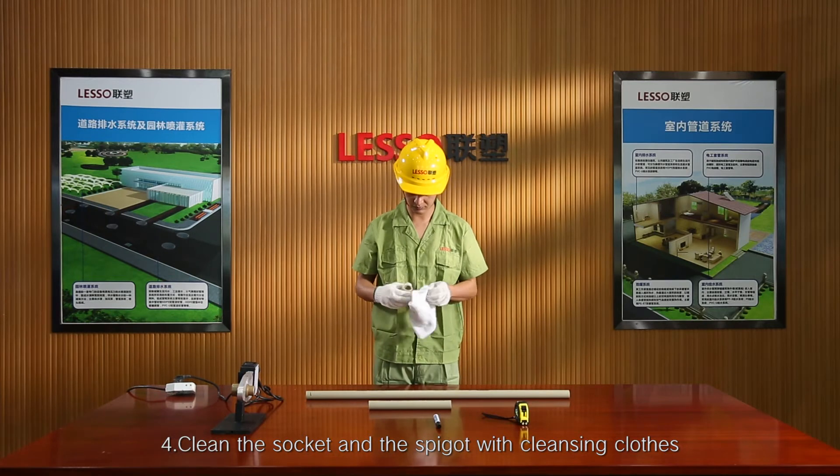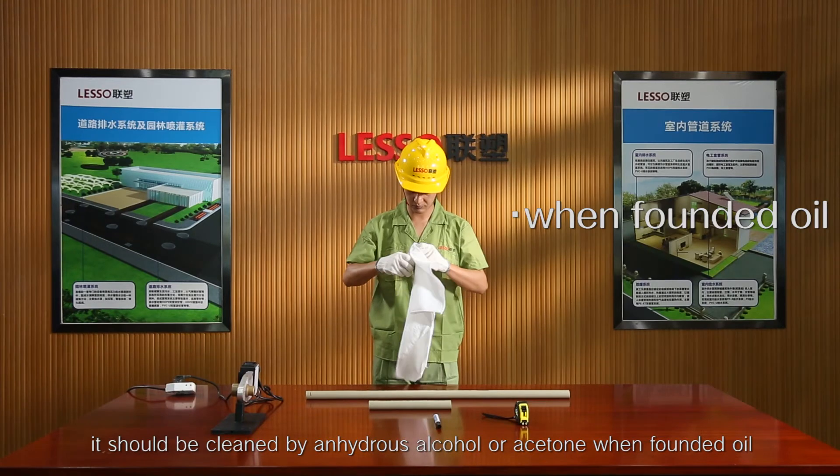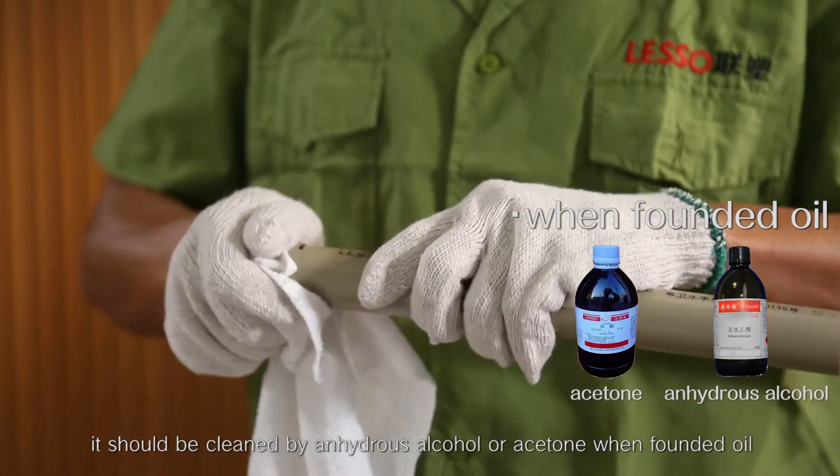Step 4: Clean the socket and the spigot with cleansing clothes. It should be cleaned with anhydrous alcohol or acetone when oil is found.